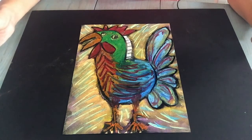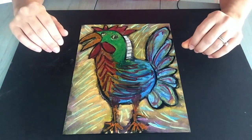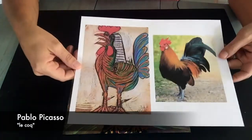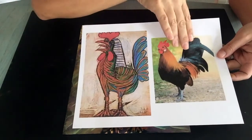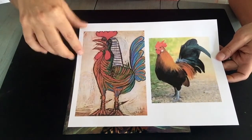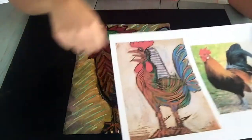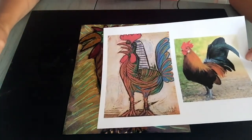Welcome back to Fine Art Friday. Today we're going to create this wild and fun crazy-looking rooster, inspired by Pablo Picasso's rooster. Picasso created this with oil pastel, and I've put an image of a real rooster next to it so you can see the difference between something realistic and something drawn differently with a lot of fun colors and shapes. We're going to draw this using different shapes and then color it in with oil pastels.